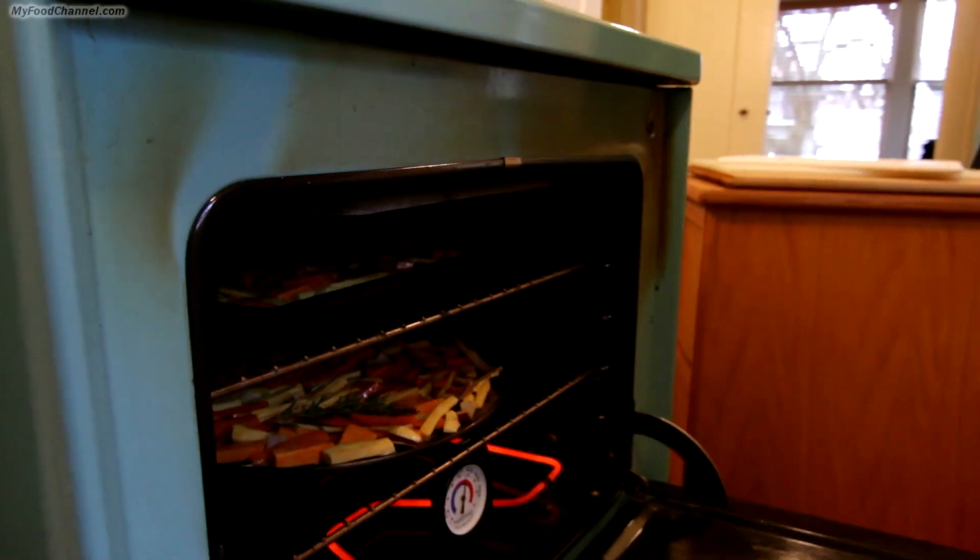Slide the pan into an oven heated to 425 degrees. They're going to cook for about half an hour. You can dance while that's going on, or if you're the kind of person who licks the bowl, you can do that too.